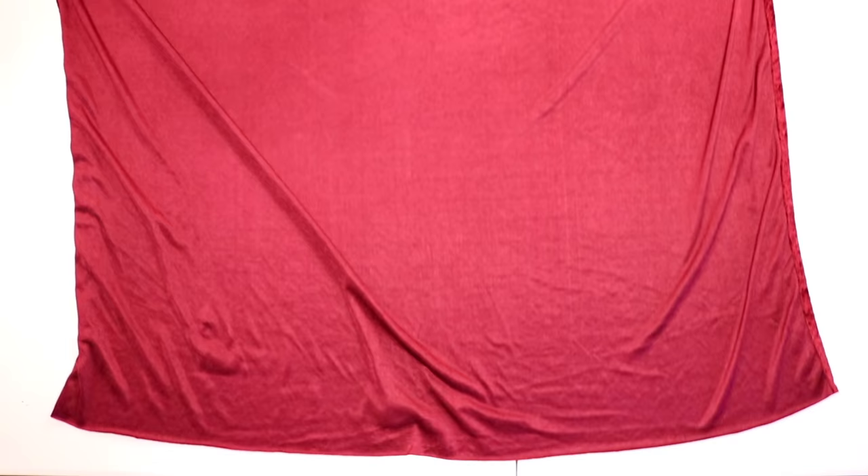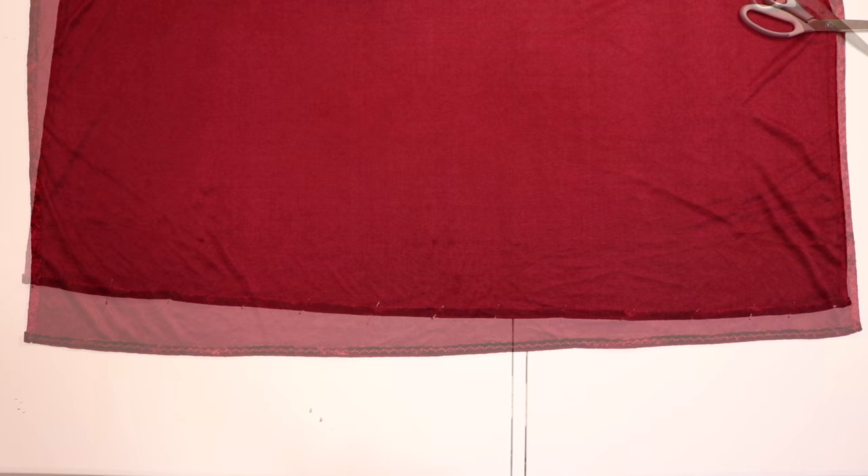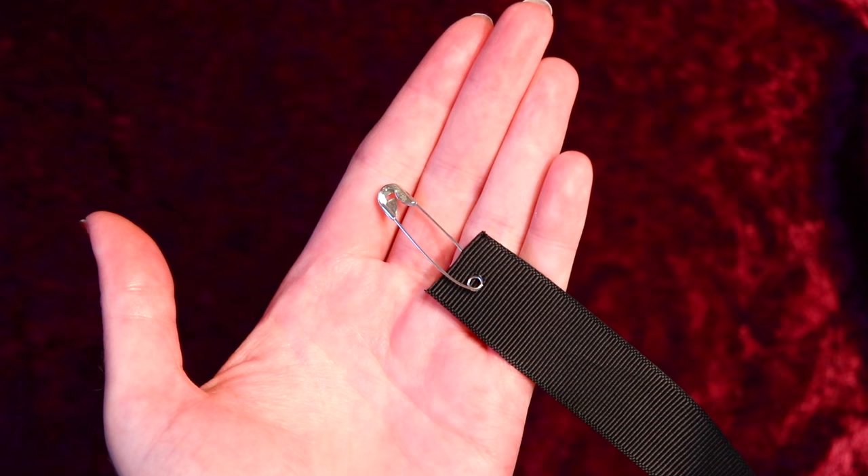Now that the top and sides are finished, go to the bottom edge of the cloak and hem it as well by double folding the fabric a half inch at a time, pinning, and sewing to secure the hem using the same stitch you used on the sides — so now all the edges are finished.